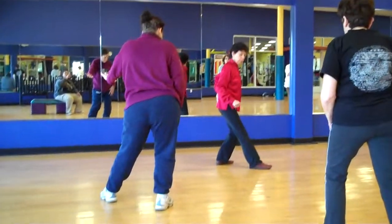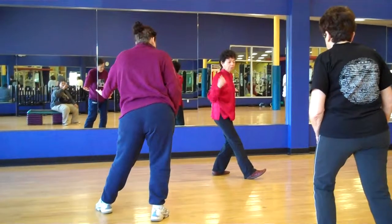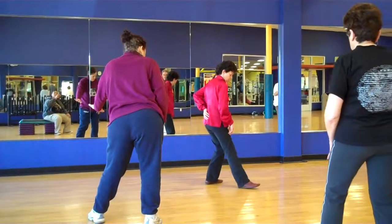Don't lift your toes. In Tai Chi we keep flat feet. If you lift your foot, your opponent will put his foot under you and lift you off the ground. I exaggerate some of those moves to teach you, but it's really a skim over the floor.